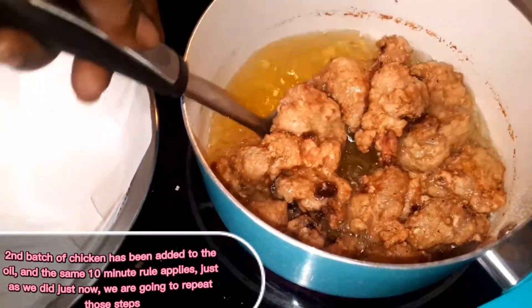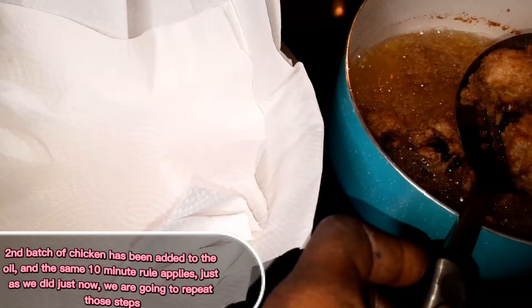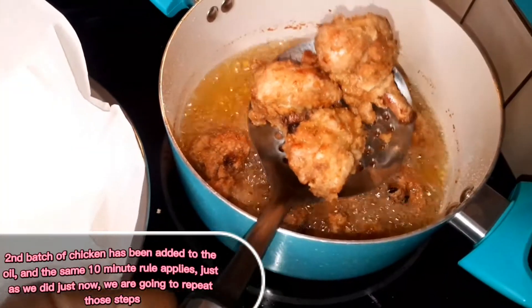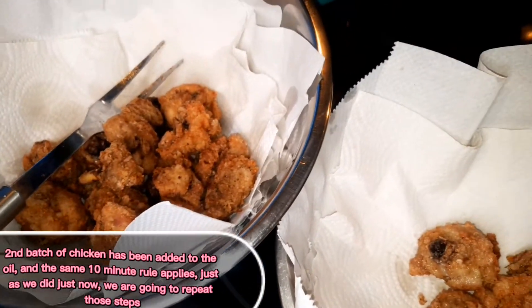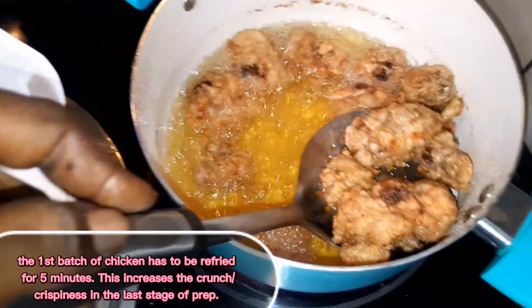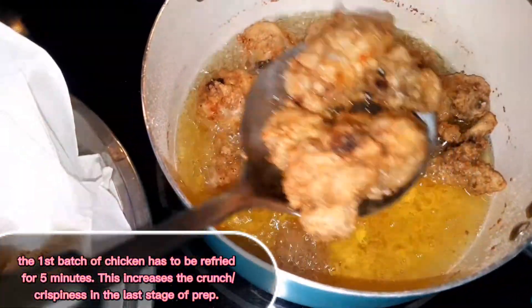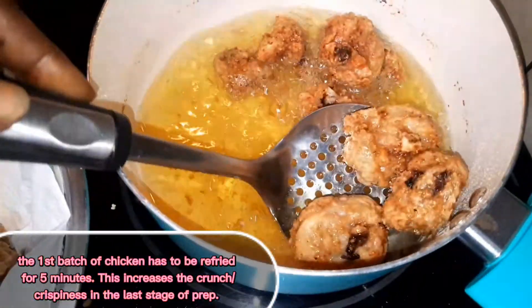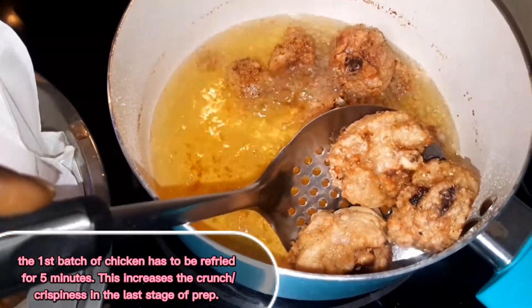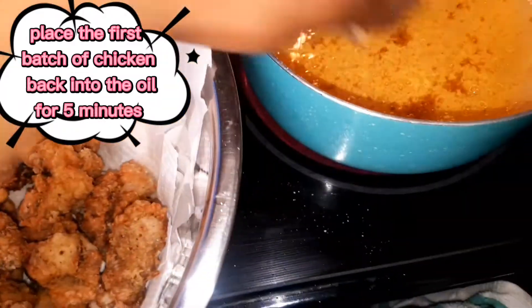I'm taking the second batch out into a separate bowl. The reason I have the second bowl is because the first batch of chicken is going to get refried for no more than five minutes — that's just to intensify the crispiness. So I'll be putting that back in right now while I take out the second batch. We're putting them in for no more than five minutes.